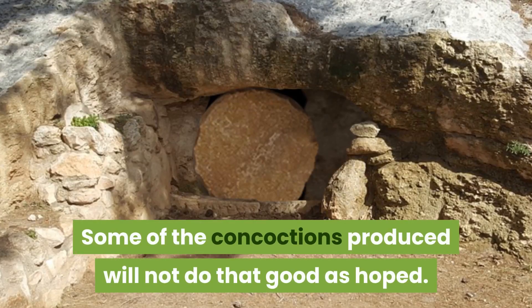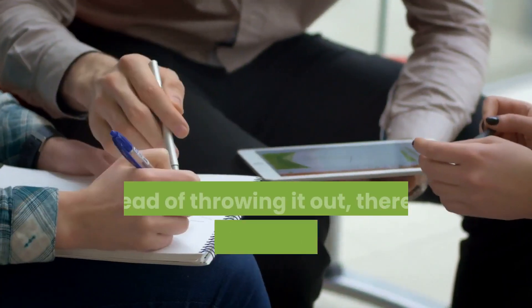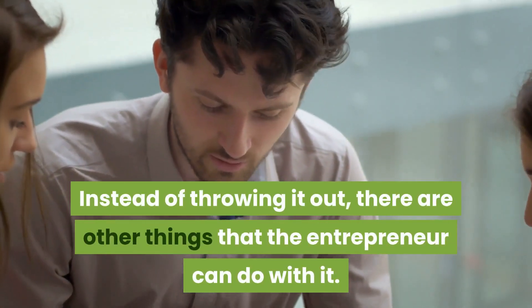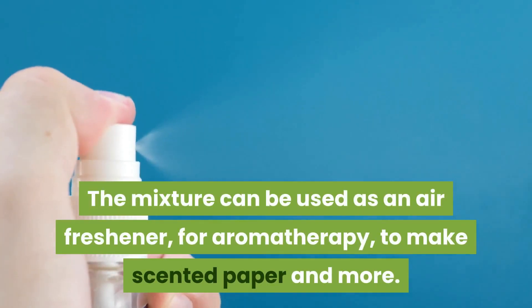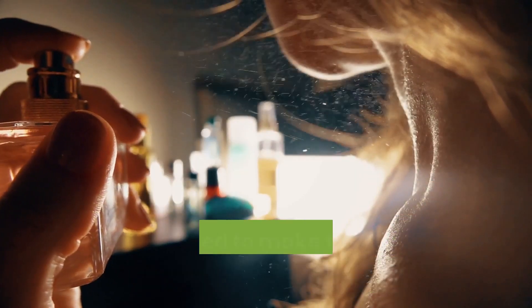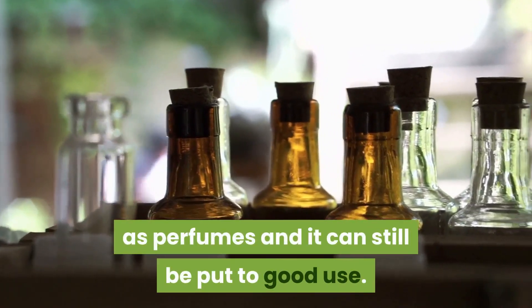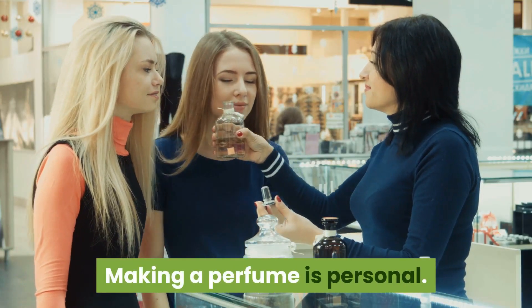Some of the concoctions produced will not turn out as good as hoped. Instead of throwing them out, there are other things the entrepreneur can do — the mixture can be used as an air freshener, for aromatherapy, to make scented paper, and more. After all, the ingredients used to make these other products are the same as perfumes, and it can still be put to good use.